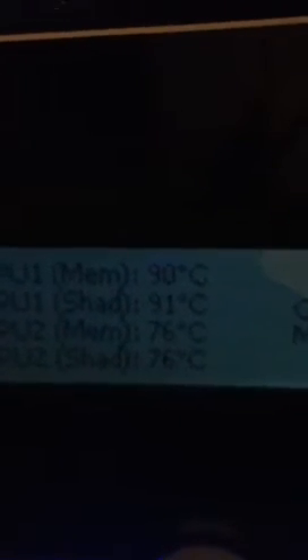So I minimized the game — watch how they drop very quickly. We're already down to 84 degrees, then 82. They just knock down temperature-wise. As soon as the load is gone, they drop 10 or more degrees. It's ridiculous.